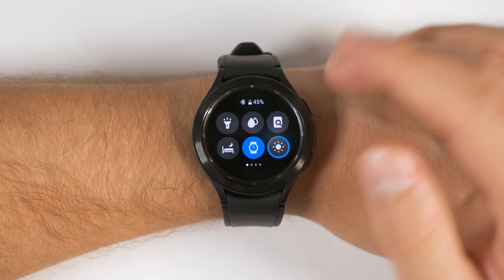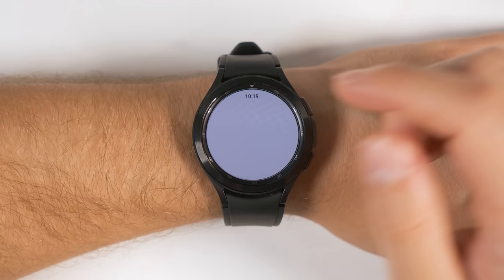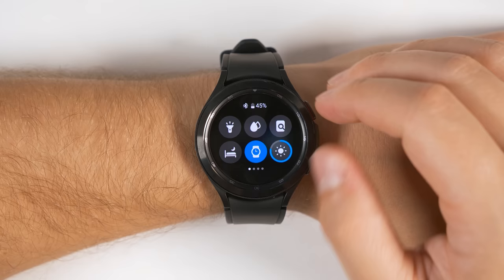Let me quickly run through what these toggles do because some of them aren't quite obvious just by looking at the icon. The first one is a flashlight — it turns your watch into a flashlight, and it's actually really bright in a dark room. If you tap the screen, you can change the brightness of the flashlight and even make it flash. These two raindrops turn on Water Lock mode, which prevents any interaction with your screen at all.